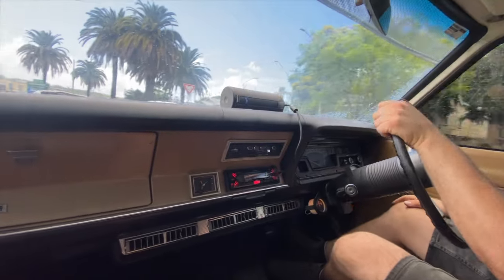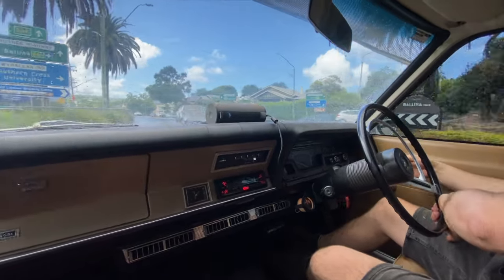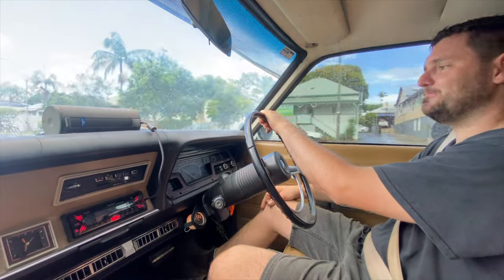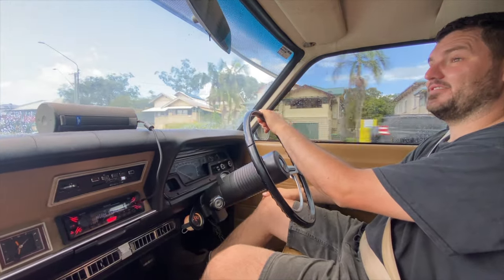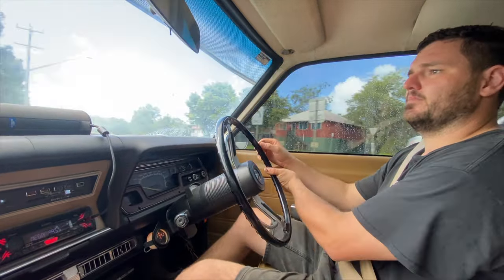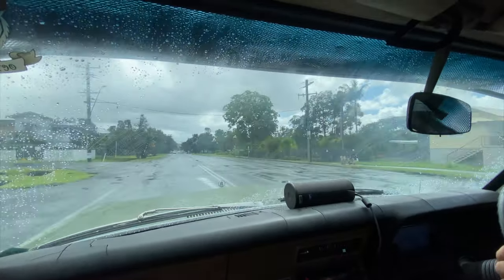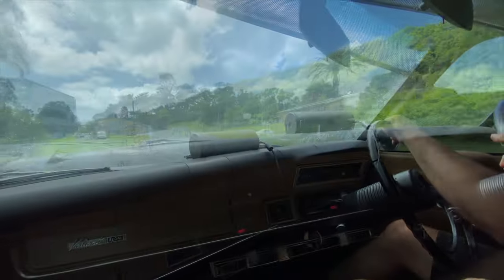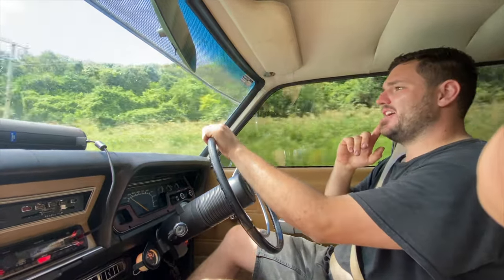Right out on the road. It's raining today — nothing like driving around in a freshly built, detailed car in the wet. Not too shabby for an old girl. Really glad I got the tint done.